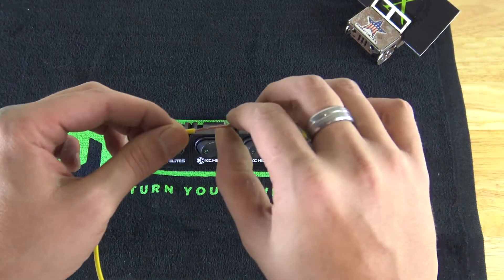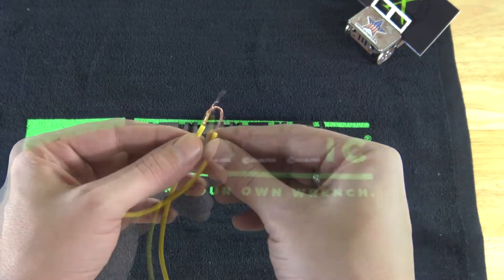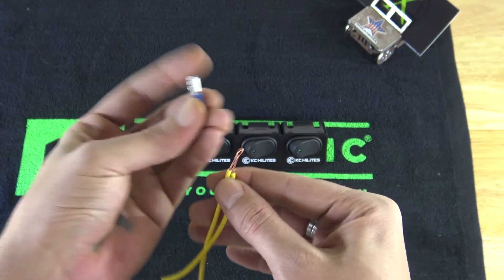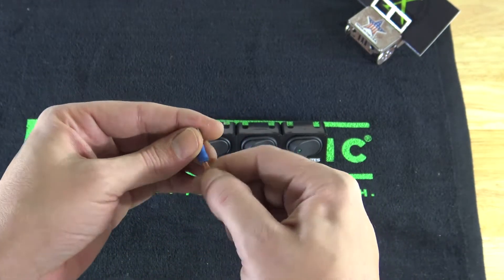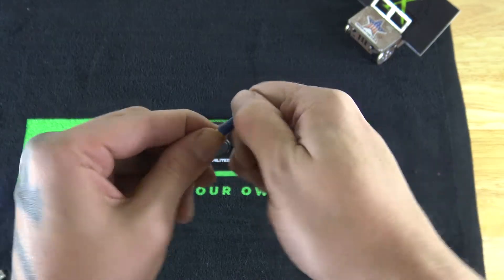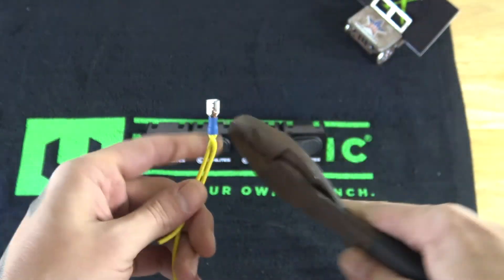Now that we have this big bare section, we're going to fold it. Now that we have that folded, we can take our terminal and put this into our spade connector and then crimp it.